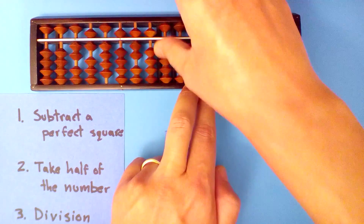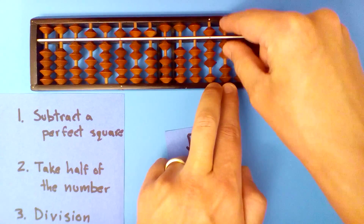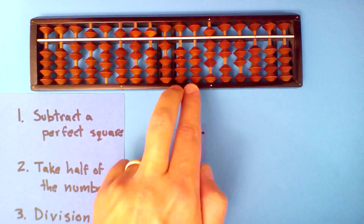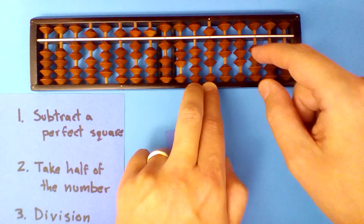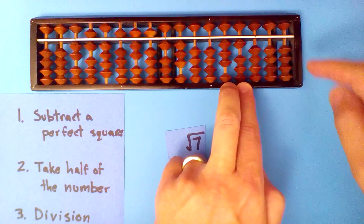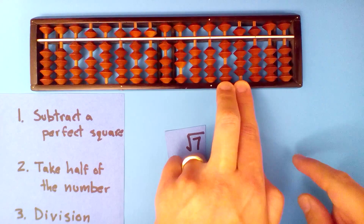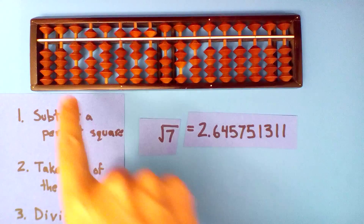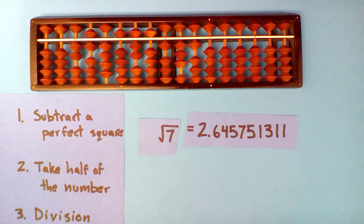Two point six into three point four, once: one times two, one times six, one times four, one times five, one times seven, one times five. Two point six into eight, three times: three times two, three times six, three times four, three times five. And one more just using these two once — let's stop there. 2.64575131. Just as good as a calculator.